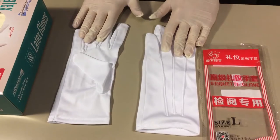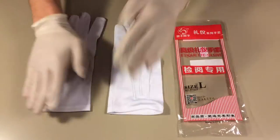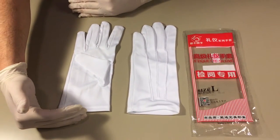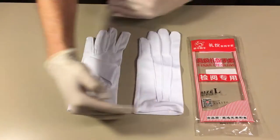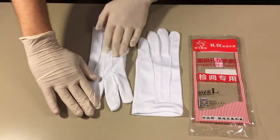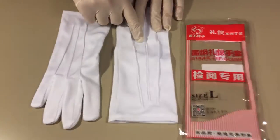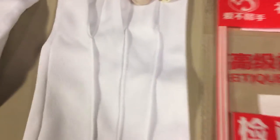Now you can get a good view of the front and the back of these gloves. They are about eight inches, and they do look absolutely stunning. The stitching is really what pops out to me — the way the stitching comes down in between the fingers. They're beautiful. So let's go ahead and put them on.